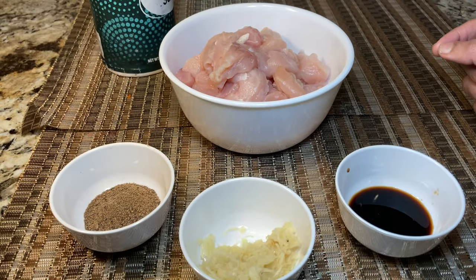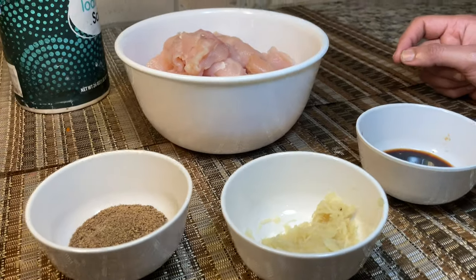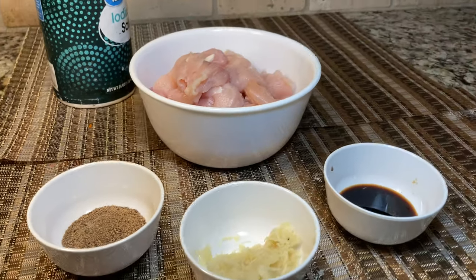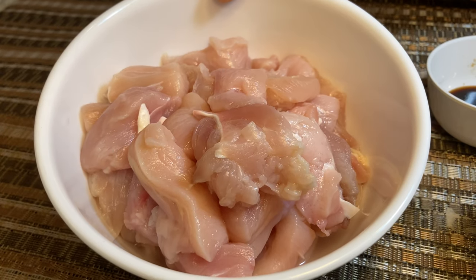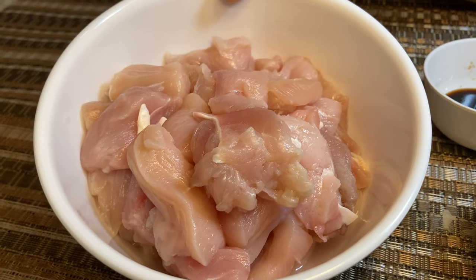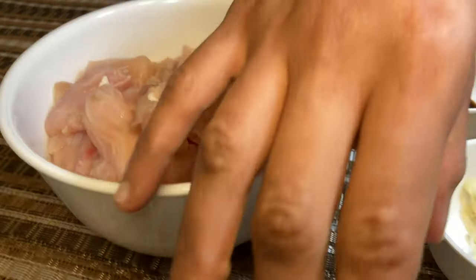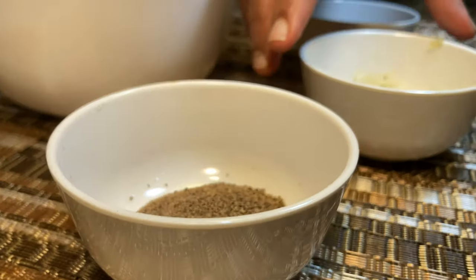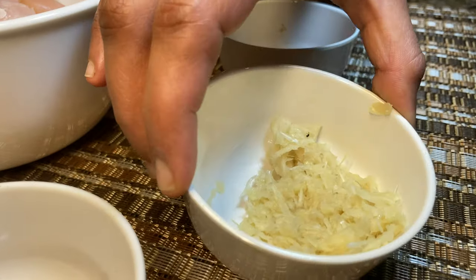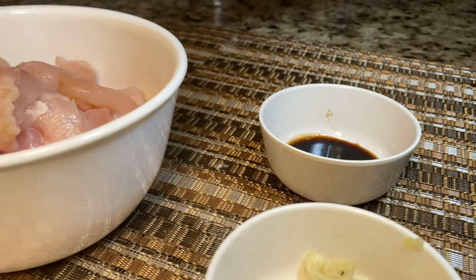The first step is to marinate the chicken before frying. Here are the ingredients for marination: about 800 grams of boneless skinless chicken breasts cut into bite-sized pieces, one tablespoon of pepper powder, one tablespoon of ginger garlic paste, one tablespoon of soy sauce, and some salt.